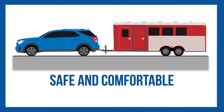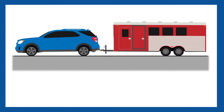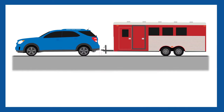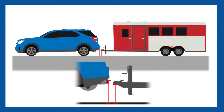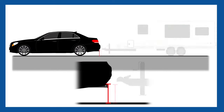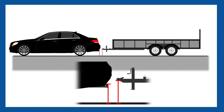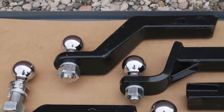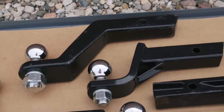For the most safe and comfortable towing experience, your trailer should always be as level as possible when being pulled behind your tow vehicle. The challenge is that the height of the receiver hitch varies from vehicle to vehicle, and the height of the coupler varies from trailer to trailer. To adjust for this difference, DrawTite offers ball mounts in a variety of different drop and rise configurations.